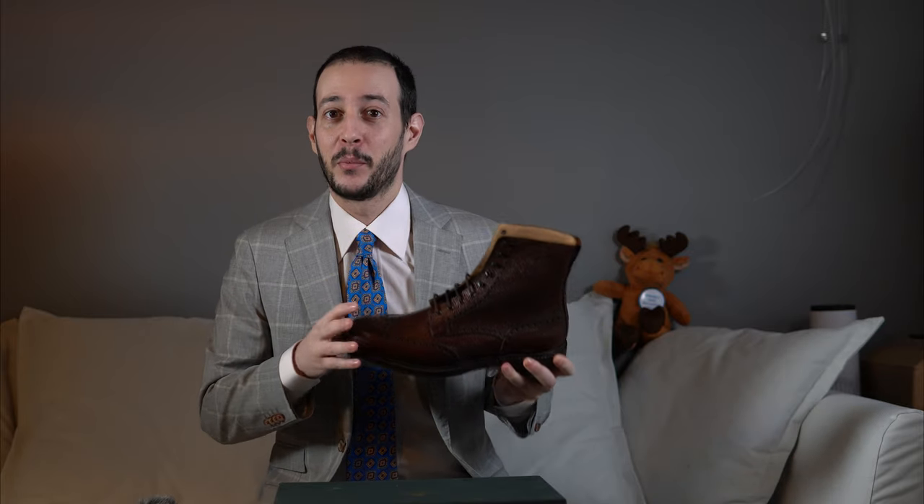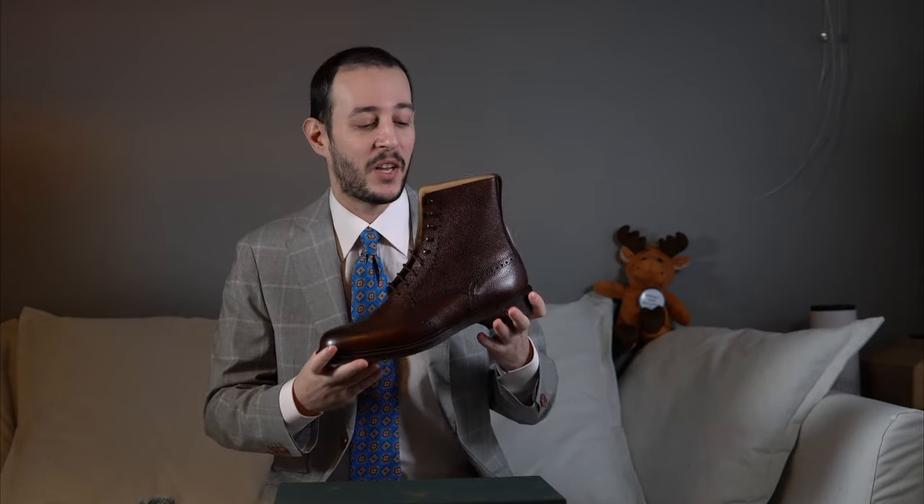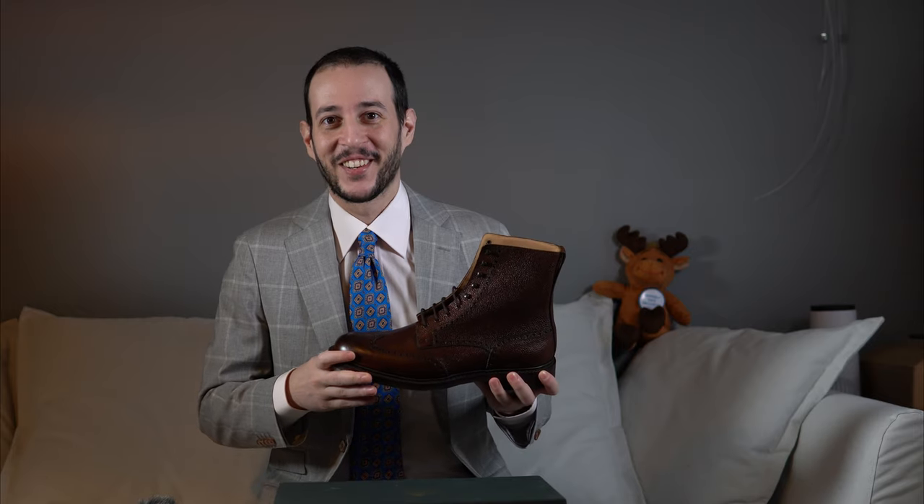As always, we will take a closer look at the boot itself, its features, the leather, see if the quality is there as you would expect, the price point, the availability, and generally a closer look at the boot itself. So let's get to it!